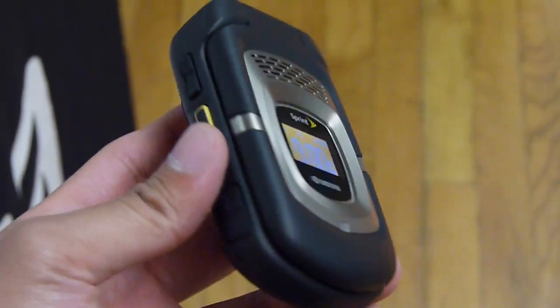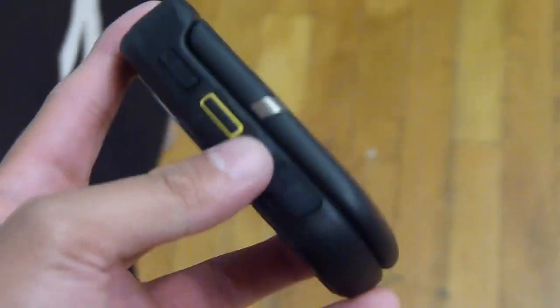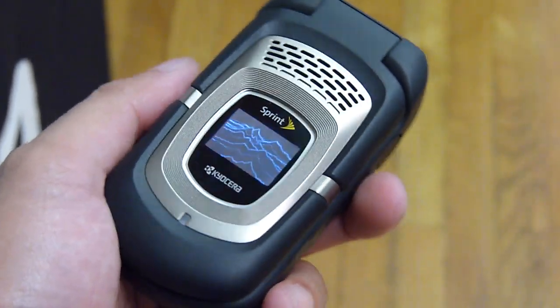What's up guys, John V here from Phone Arena. I'm getting a hands-on look at the Kyocera Duramax — another rugged type of push-to-talk phone for Sprint.